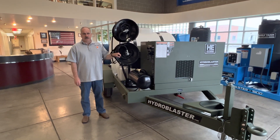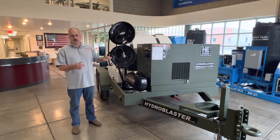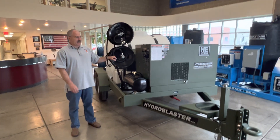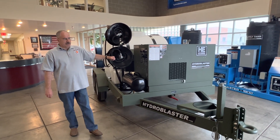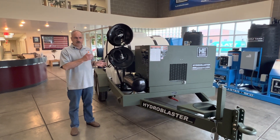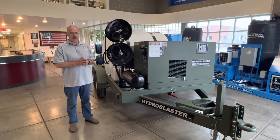Welcome to Hydro Engineering. This is the Advanced Total Aircraft Wash System — the first of its kind to combine two wash platforms: engine wash and external wash. This is the Hydro Blaster Model GHO ATAWS. The following video will explain some of the nuances of this equipment, how it operates, and some of its features.